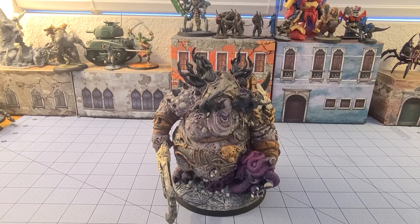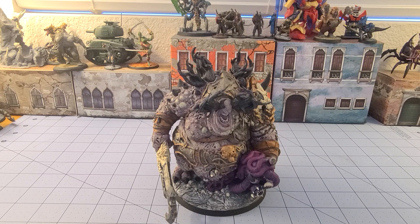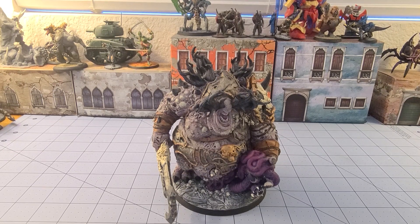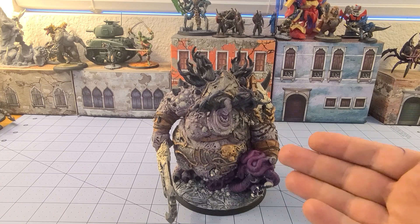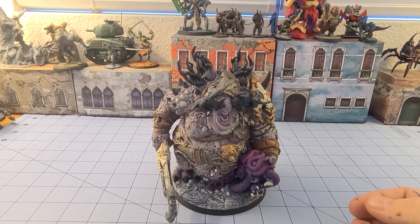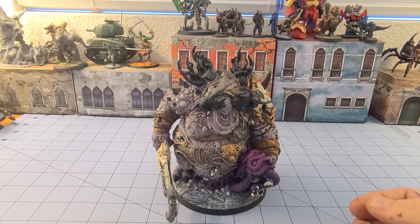Hey everybody, welcome to Obscurities and Miniatures! As promised, we are back today with more of our weekly painting progress. That's about it — that's my weekly painting progress. I finally finished my Great Unclean King.